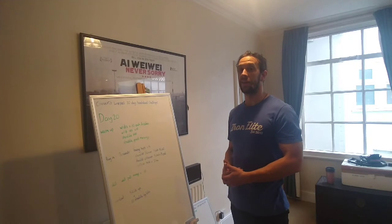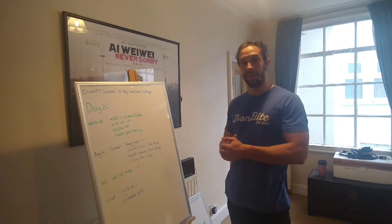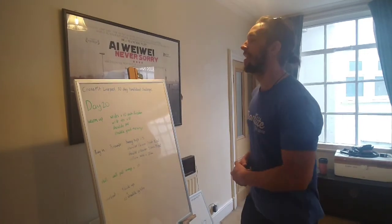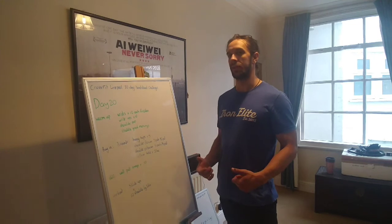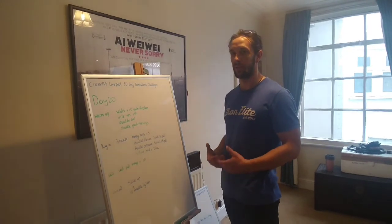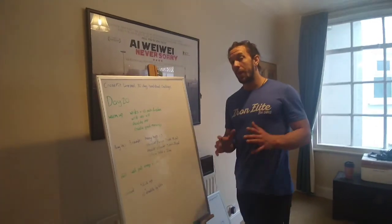Welcome to day 20 of the handstand challenge - day one of Matt's challenge not to do this. Every time he starts a video we call those in coaching a 'filler' - it's like you're doing something to fill the space or fill your nerves or anything else. So here's what we've got planned today.